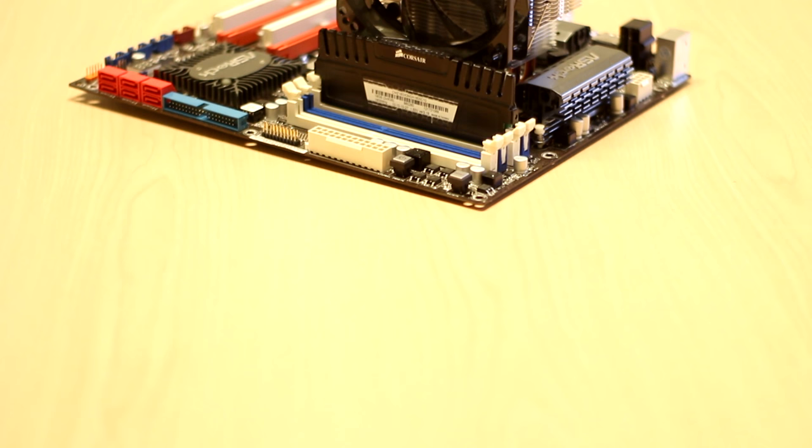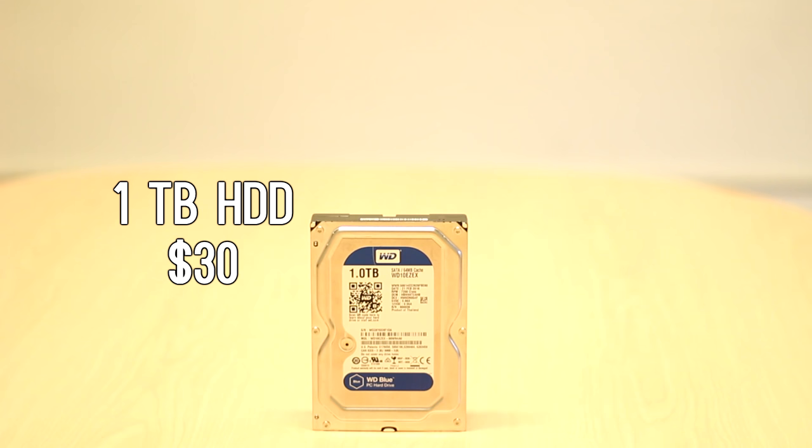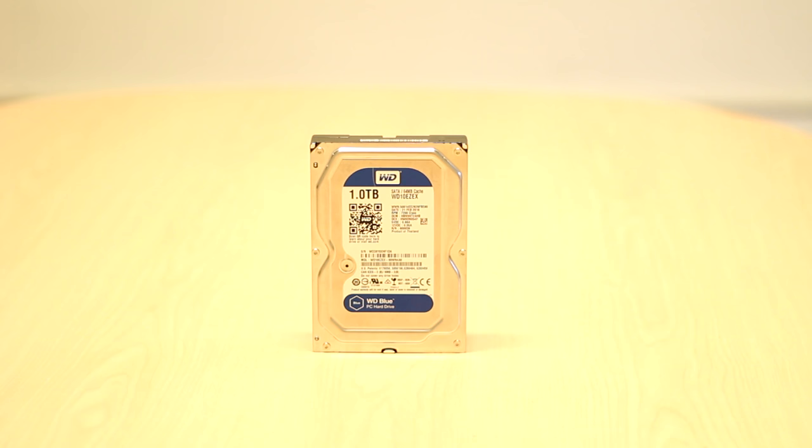The RAM is one 8GB DDR3 module that I got for $15 on Craigslist — pretty much the cheapest RAM I could find, and it fit well into the budget. For storage I got a 1TB hard drive for about $30 on eBay. I could have gone cheaper, but 1TB is pretty much the standard and it's from Western Digital, which is pretty reliable.